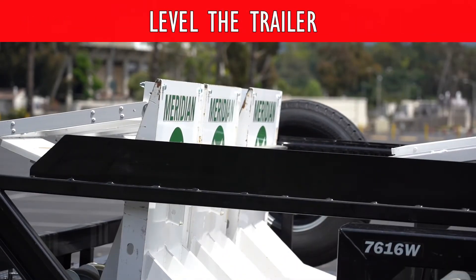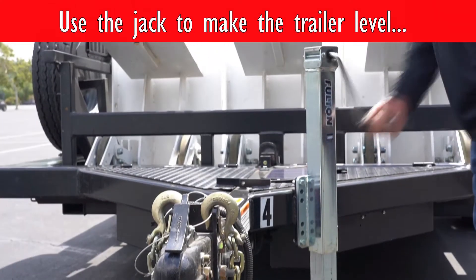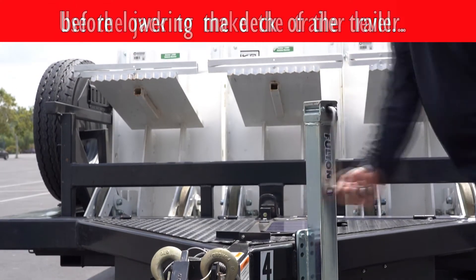When disconnecting the trailer from the tow vehicle, the front of the trailer is going to be higher than the back. You want to use the jack to level out the trailer before ever lowering the deck of the trailer.